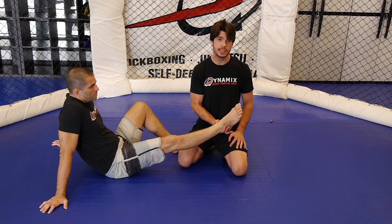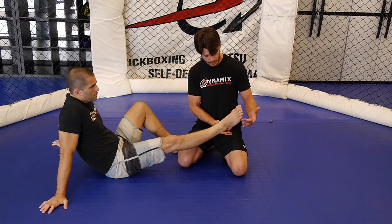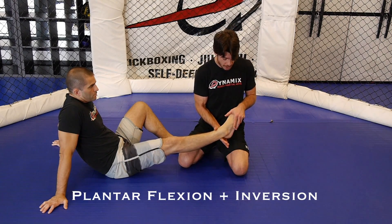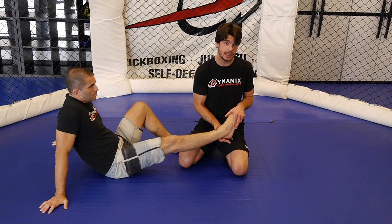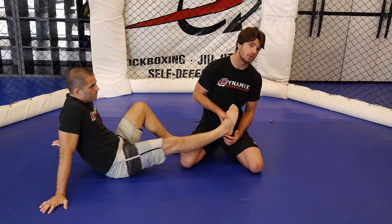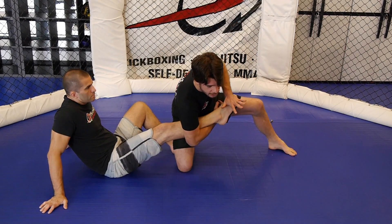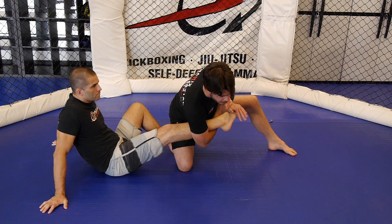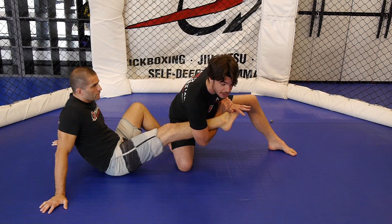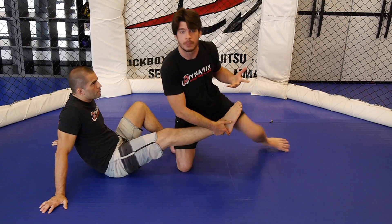When I'm using the toehold submission, I actually attack both joints. When I take the joint to end range plantar flexion and I invert, there are two ligaments that can be affected that try to stop this motion: the anterior talofibular ligament, and then there's also the calcaneofibular ligament. When I introduce the plantar flexion force and the inversion force and keep going, those are the two structures that are supposed to stop this motion, and if I introduce enough force, they will rupture and be injured.